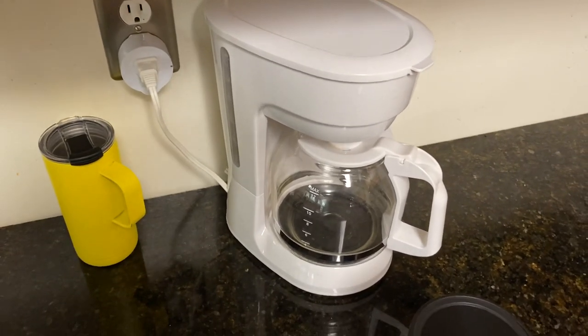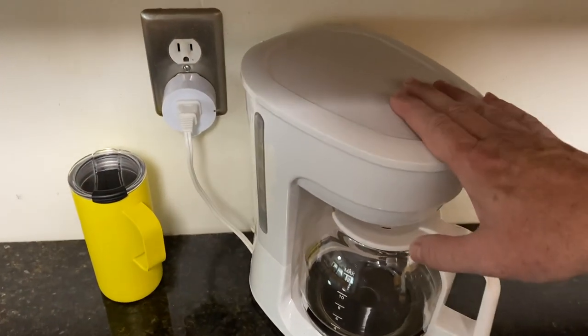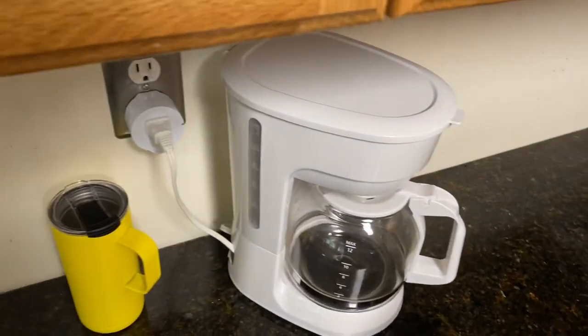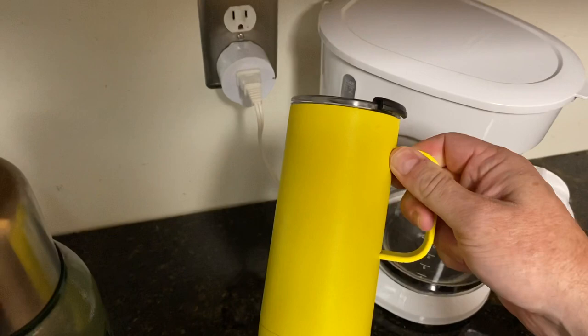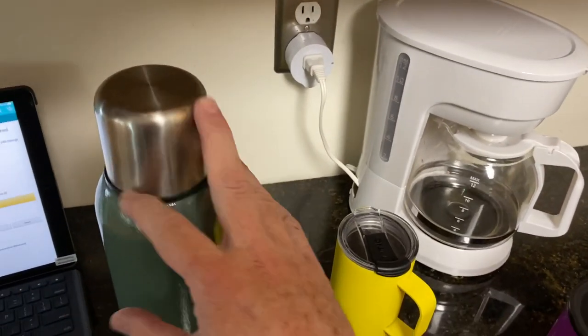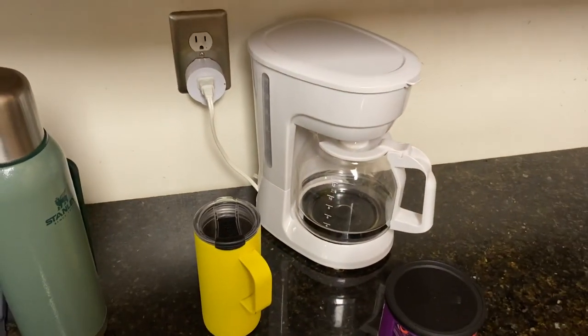What does that get me? This brews 12 cups — 12 six-ounce cups of coffee, which is enough to fill my thermos up plus my travel cup for the drive in to work. So I've got coffee all day long and coffee for the ride. All for about $10.